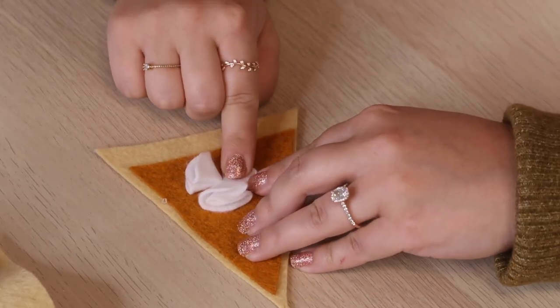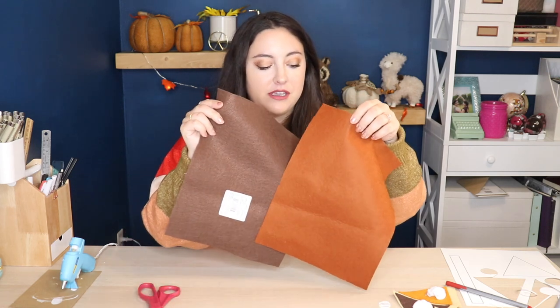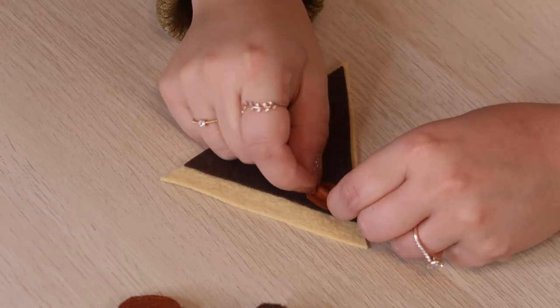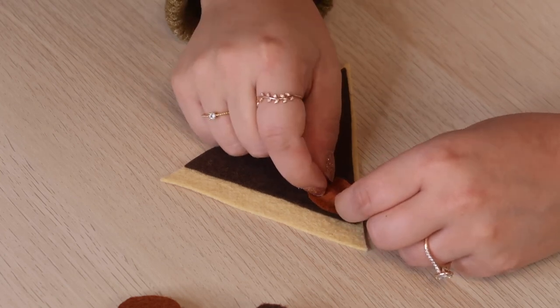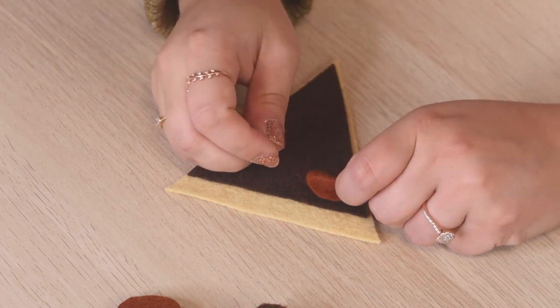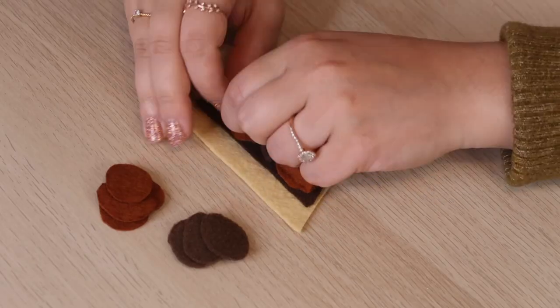I'm repeating the same whipped cream method on my pumpkin pie slice, because I refuse to eat pumpkin pie without whipped cream. Our last slice is pecan pie. I'm using two different colors for the pecans and I think I'll need about six pieces per color from my little oval template. To make the pecans, I pinch each oval in the middle and pull it together to give it a three-dimensional look, then put glue on the flat edges and press it down. My finished pecan pie slice took 12 pecans — six of each color.